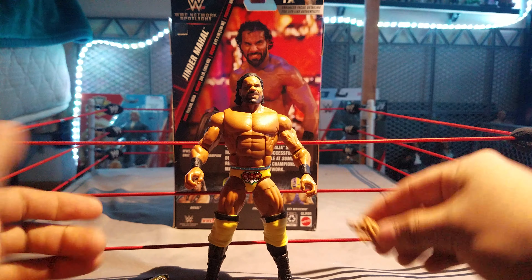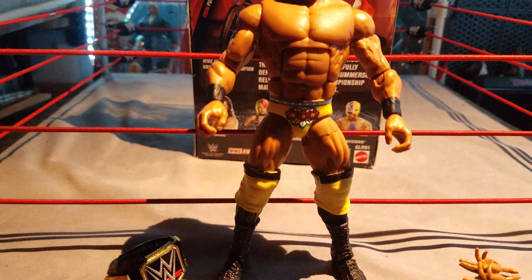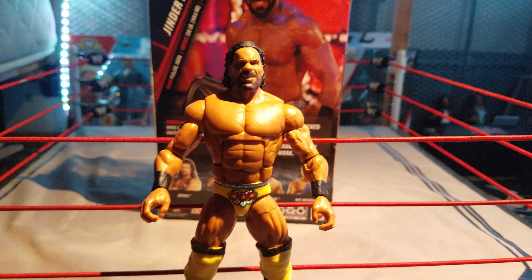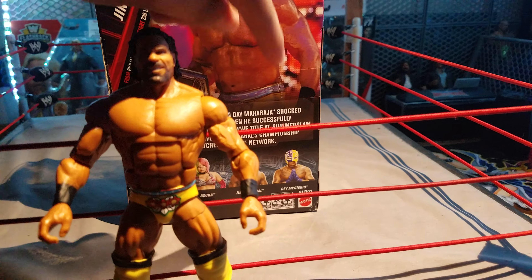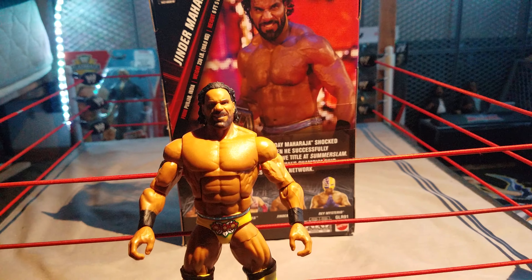The hands — I don't know how his whole entrance thing works, but I'll take it. Next, I'm going to do an unboxing and review of the Network Spotlight Rey Mysterio, so be on the lookout for that.